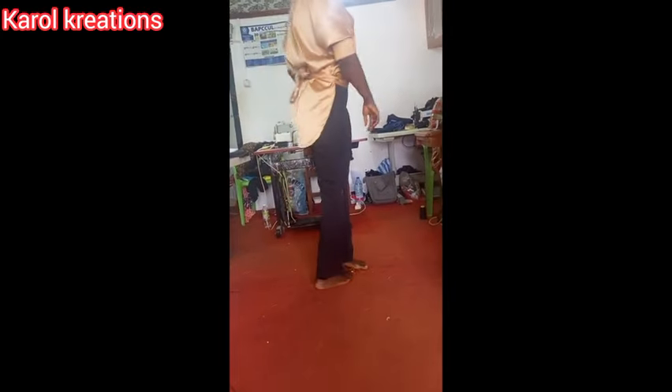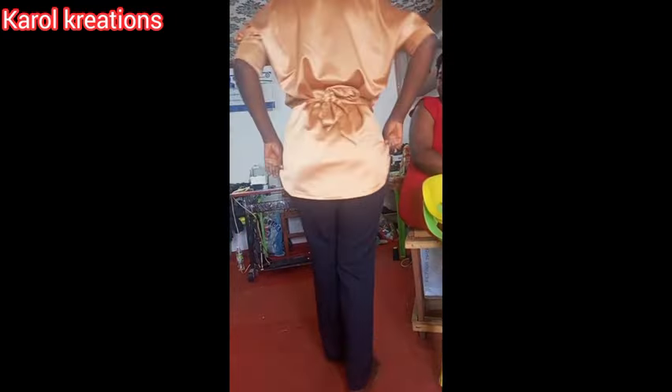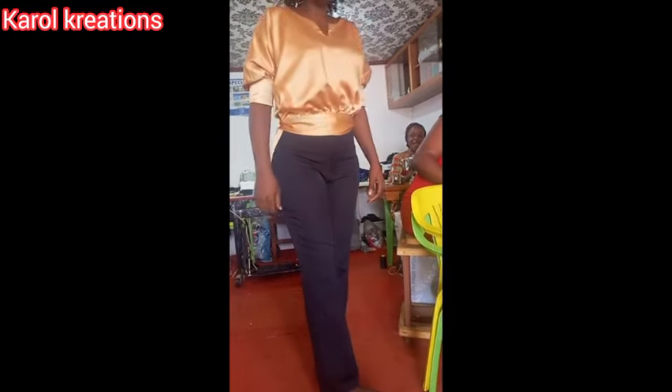And this is how it looks — you can see it's looking so beautiful. See the back part, and you can see the front.